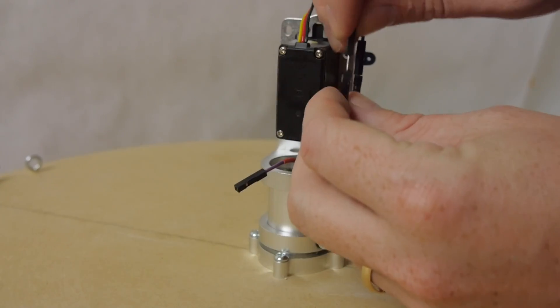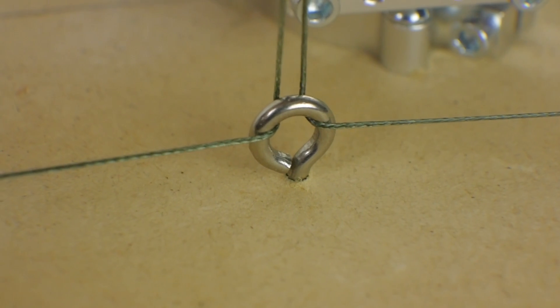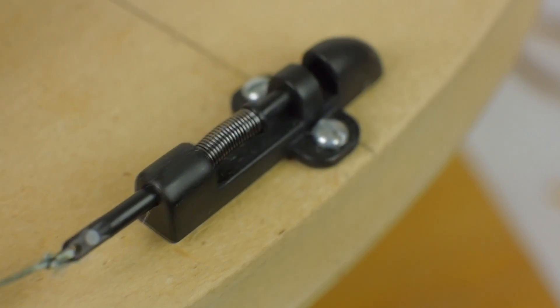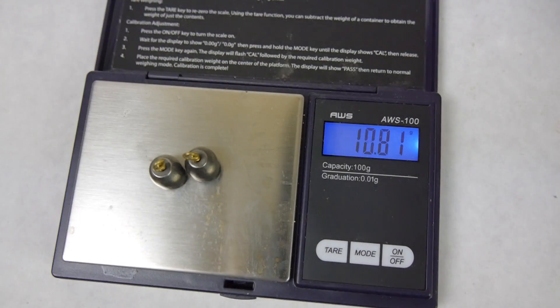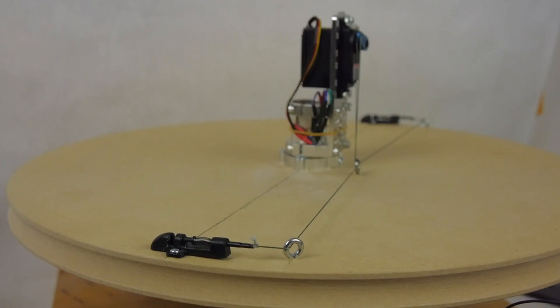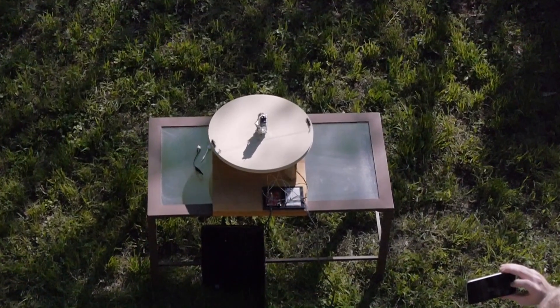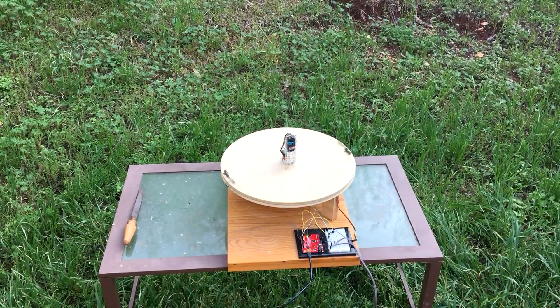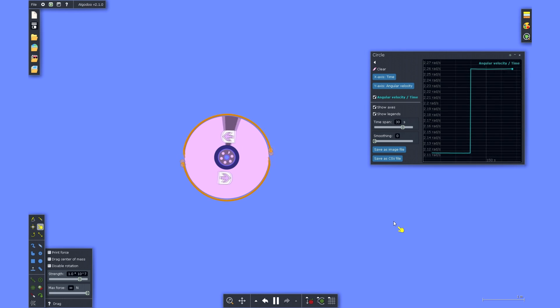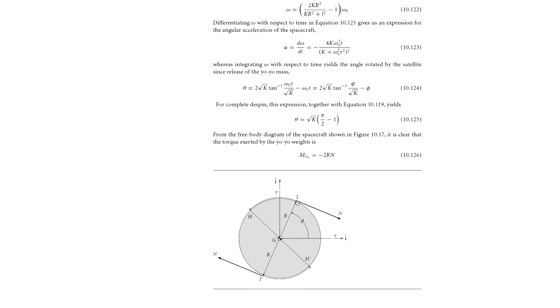I've got a servo on top which is attached to a couple of quick-release mechanisms. When the servo activates, it pulls these cords which release whatever's attached. There are two tethers with fishing weights on each one, and these get wrapped around the disc and clipped into each quick release. This is powered by an Arduino so I can push a button and activate the servo to release the yo-yo masses. When the yo-yo masses are released, they start to unwind. Since they are getting further and further from the point of rotation, they are increasing the moment of inertia of the system. Once the end of the tethers is reached, they slingshot forward, absorbing the rest of the kinetic energy before they're released. The crucial parameters are the length of the tethers and the mass of the two weights.